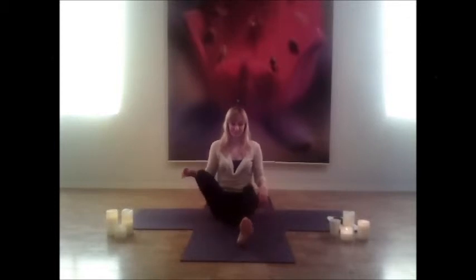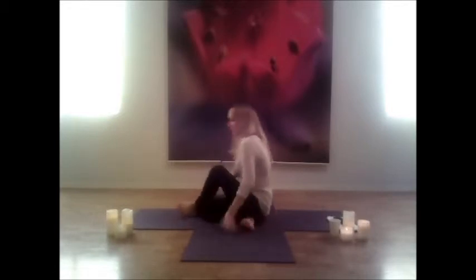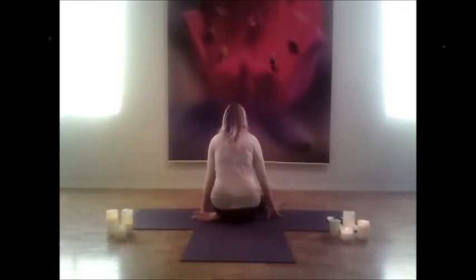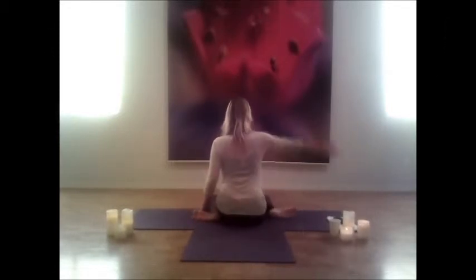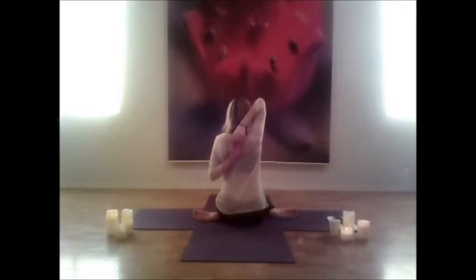Let both legs go again, then coming into cow face pose. Draw the left leg over the right. Draw the right arm up into the air, left arm behind you, and try and reach the fingertips together. If they don't touch, that's okay — you can use a cloth or just feel them moving towards one another. Continue to breathe slowly.